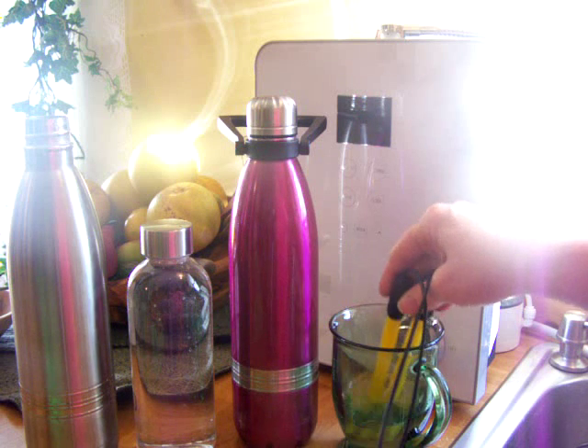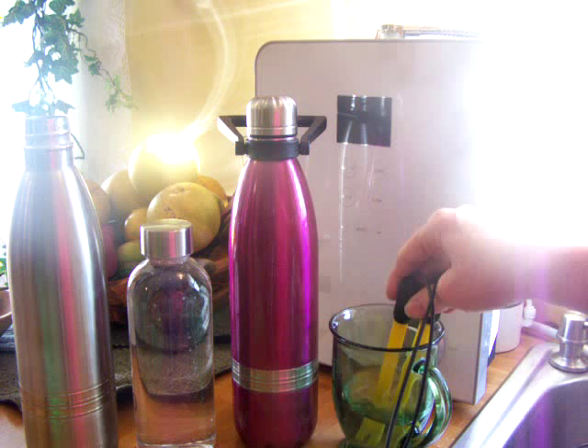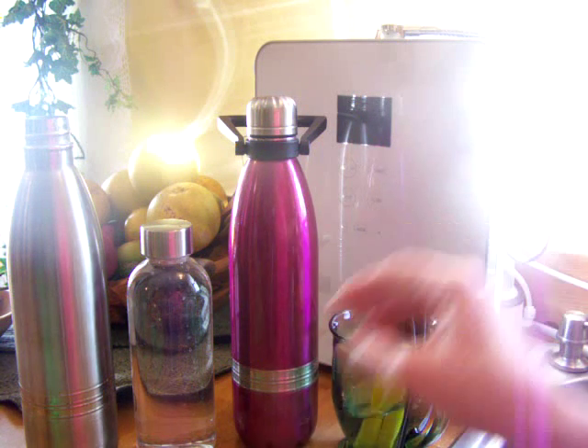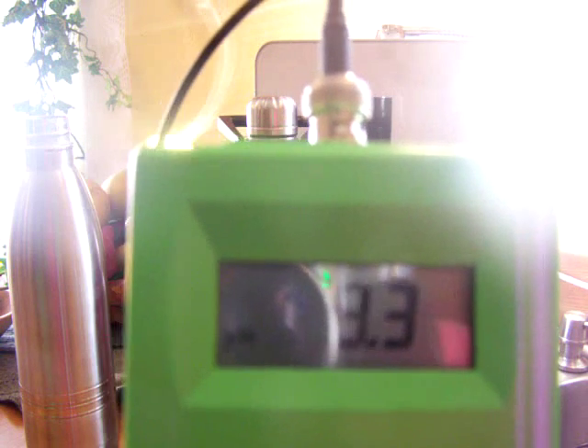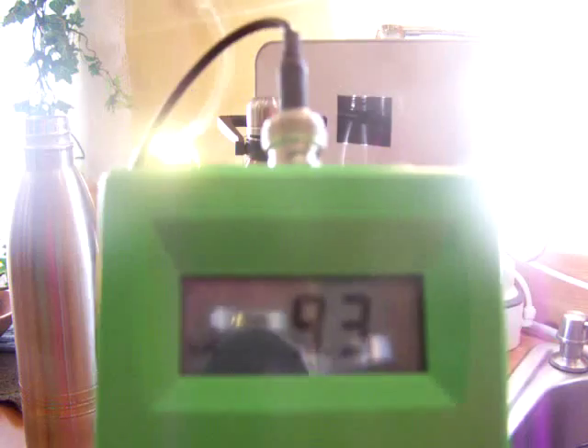I'm just trying to get this pH meter settled down. It's not doing too bad.